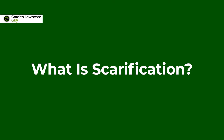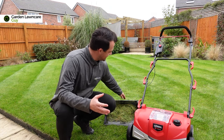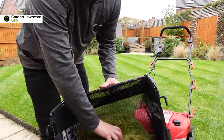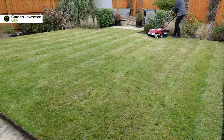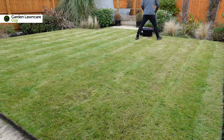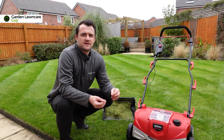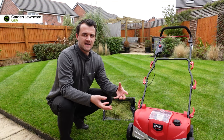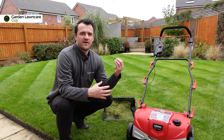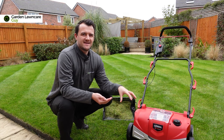So first up, what is scarification? Scarification is a process of removing dead grass from the lawn, but it's not only dead grass that gets removed — it's also any debris that's sitting on the soil surface, and also something called thatch. This debris and thatch builds up over time and what it can do is really choke your lawn out. It can prevent water and the nutrients from your fertilizer from getting into that soil where you want it to go.